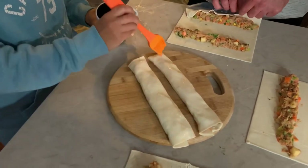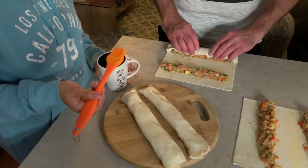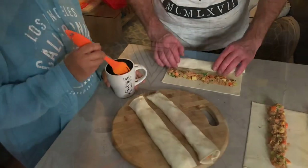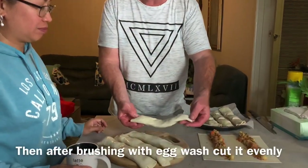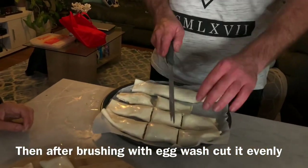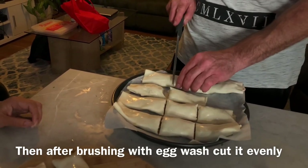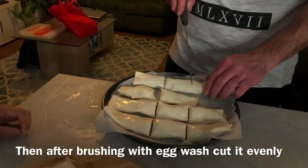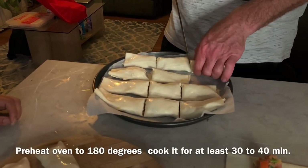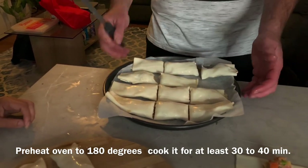It's a bit tricky getting the plastic off — make sure your pastry is thawed first, it makes it a lot easier; otherwise the pastry will break if it's frozen. Once rolled onto the tray, use a knife to cut them evenly into the same size pieces. Then set your oven to about 180 degrees and cook for 30 to 40 minutes.